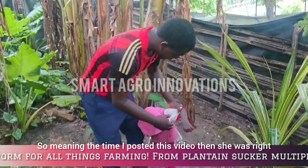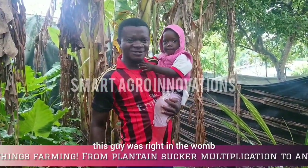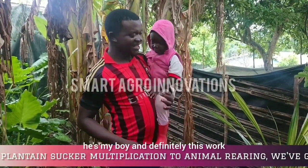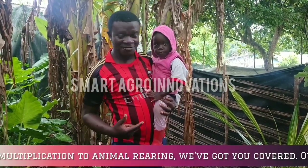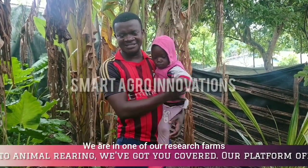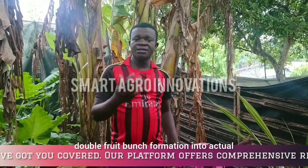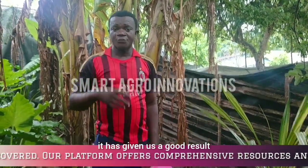So at the time I posted that video, this particular plant was right in the womb. He's now two years old and very soon he's going to take over. We are in one of our research farms — our research gardens — where we tried to put the double fruit bunch formation into actual research work, and it has given us a good result.